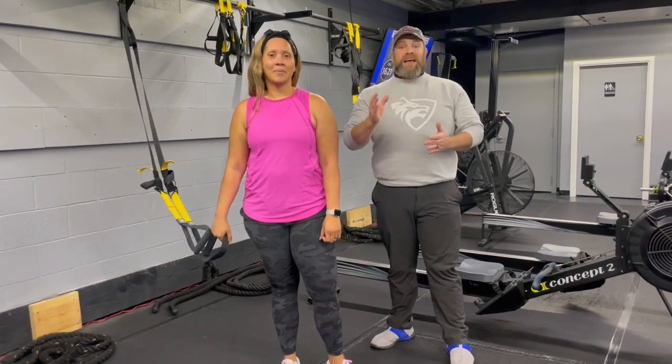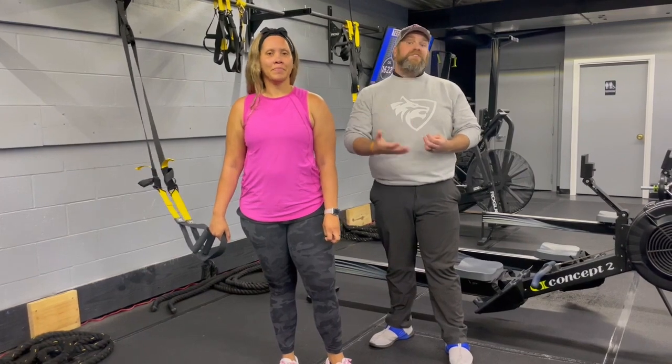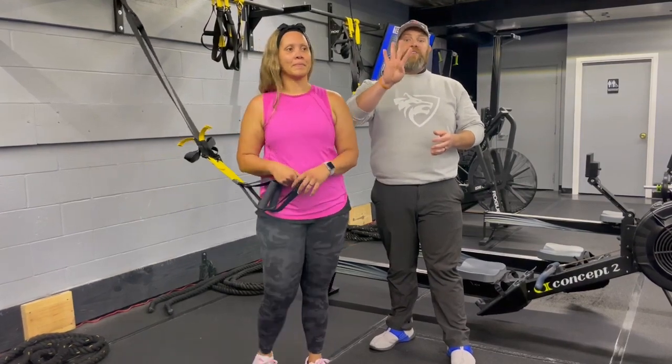So when you get those required reps done — let's say it takes you 35 seconds — that's gonna give you 40 seconds to recover. If it takes you 50 seconds to get it done, that's gonna give you about 25 seconds to recover. We're gonna go around the room four times today.